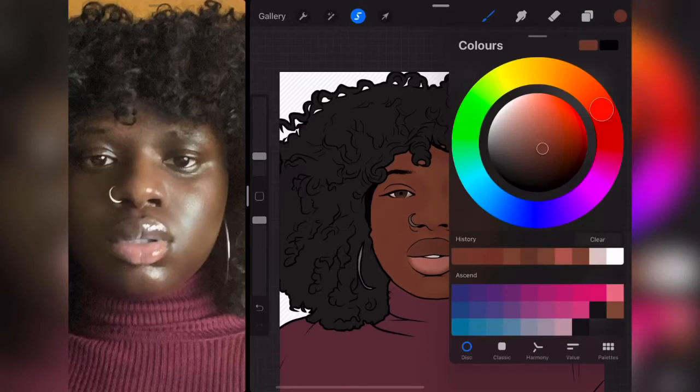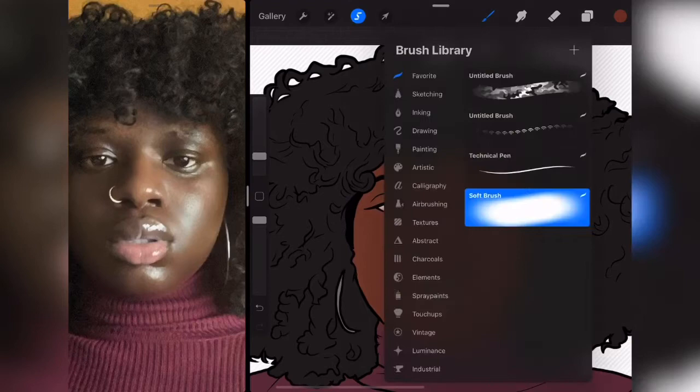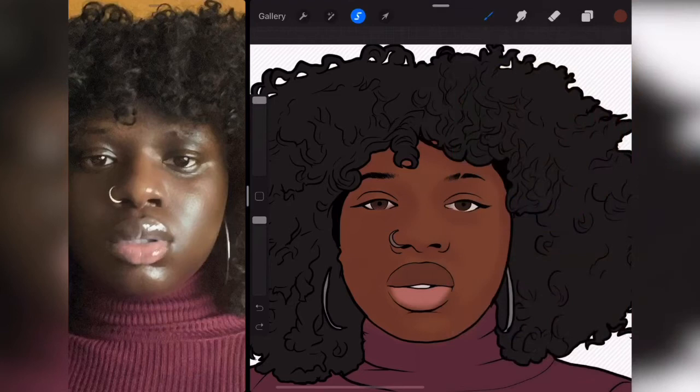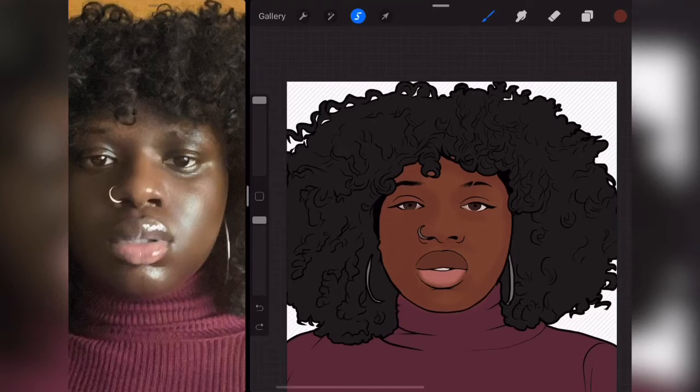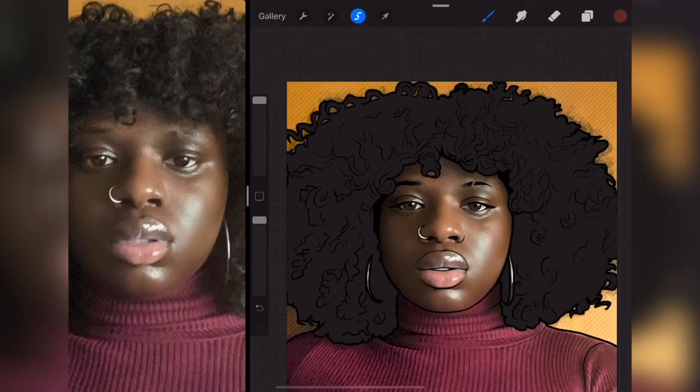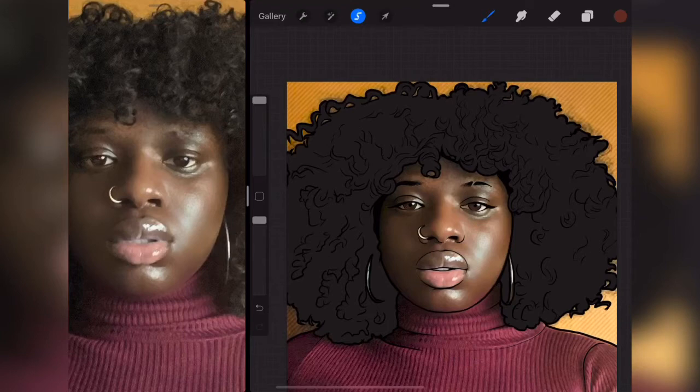I'm creating a new layer for my main shading. I'm going to take the color diagonally to the right downward and make it a little bit red. Using the technical pen I'll test this out — too light, let's take it down. I'm just testing out the color whenever I make a new color. I'm okay with this color. I'm going to make the picture layer visible — the shading is just like the outline, we trace the shading just like the outline.